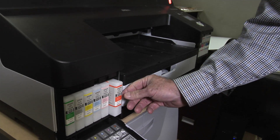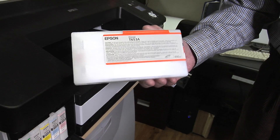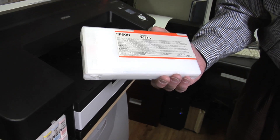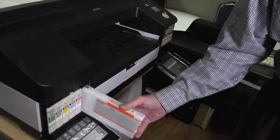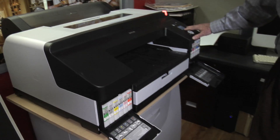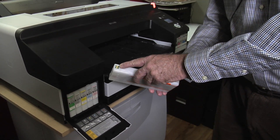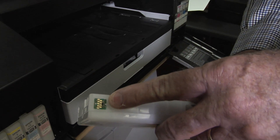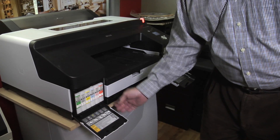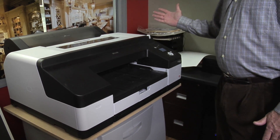Changing out the cartridges is very simple — it's a snap in, snap out. They are large: 200 milliliter, giving you tremendous economy versus some of the smaller printers in the same class. Epson has really addressed the size of the cartridge. There's an indicator on the menu that shows you the status of all your inks, mostly communicated by the chip in every cartridge, which tells the printer the amount of ink that's been used. So changing out the inks is quite simple, and then the doors are closed and we're good to go.